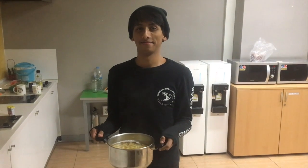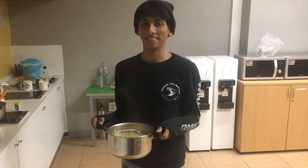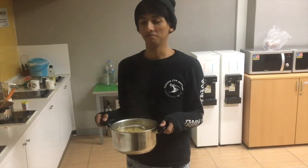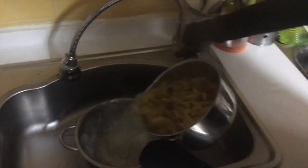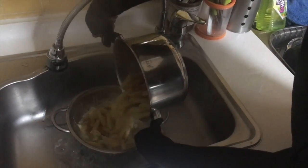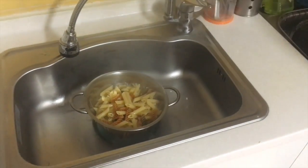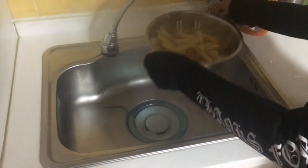Now the pasta is ready. Are you ready to 'scolarla'? That means to take the water off. Here we go! Finally it's ready. Now you should shake it — shake, shake, shake as much as you can. The pasta is ready!